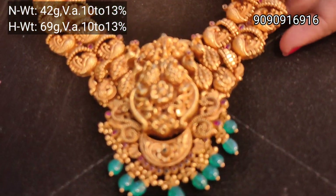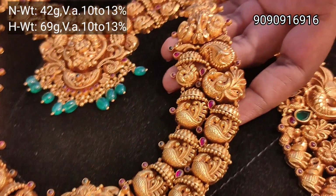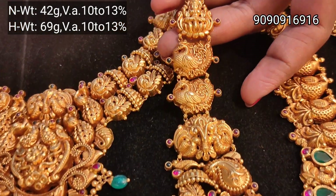This set is a nakshi pattern. You have a peacock design on the bottom, with two layers. You can add a jimikki — it's very cute.